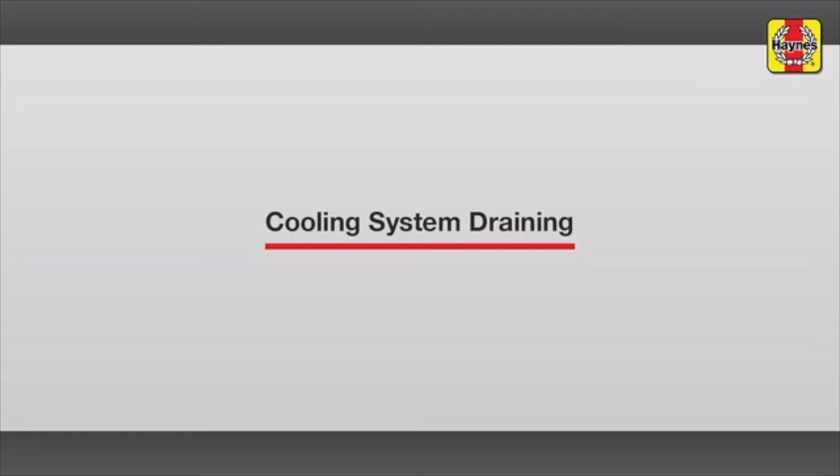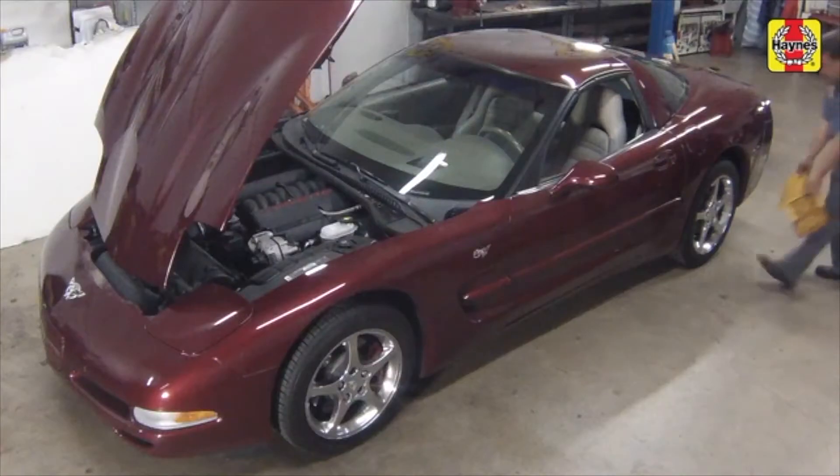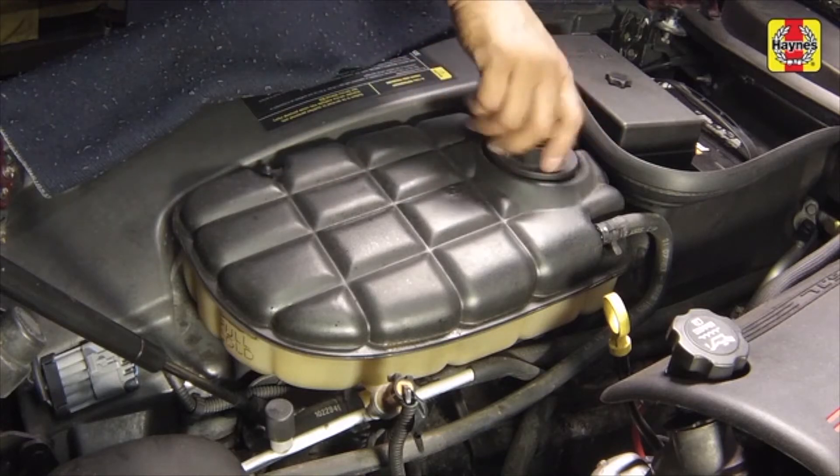Cooling system draining. Apply the handbrake. Chalk the rear wheels to prevent the vehicle from rolling. Remove the expansion tank cap.